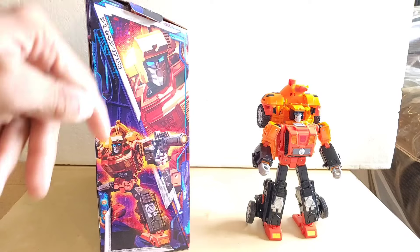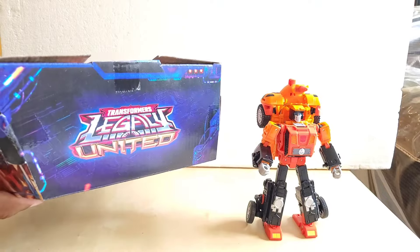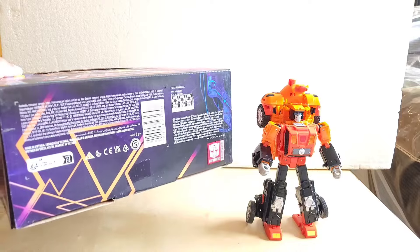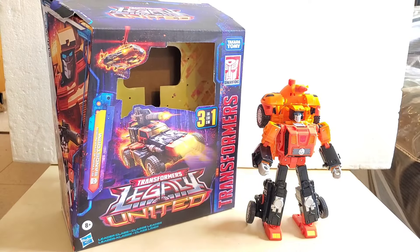On this side of the box, on the top we have an up-close picture of Sandstorm's face. On the bottom of the box we have him shooting his weapon with his left hand. On the top of the box we have Transformers Legacy United, and on the bottom is Hasbro's licensing and manufacturing information.